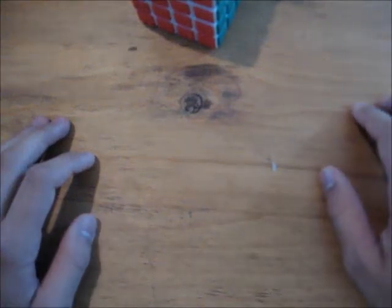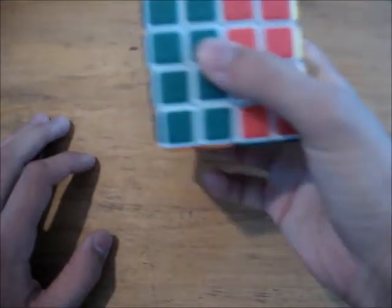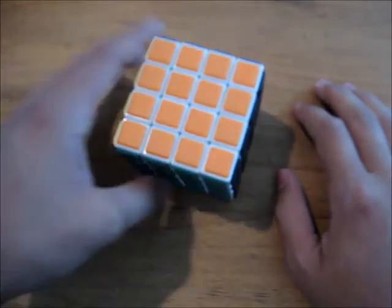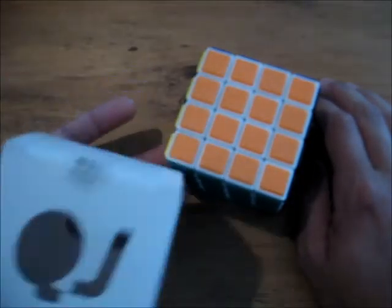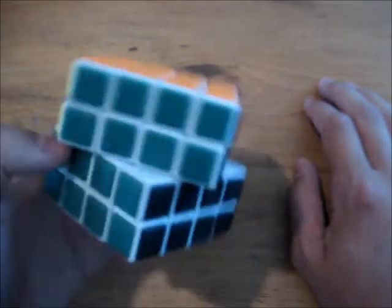Hello YouTube. As the title says, this is going to be a QJ 4x4x4 review. I want to say off the bat that it came in a very nice box, and I paid under $6 for it on cube4u.com. That's where I bought it.